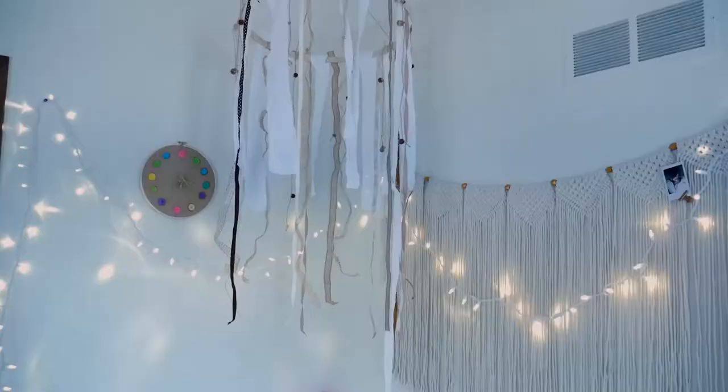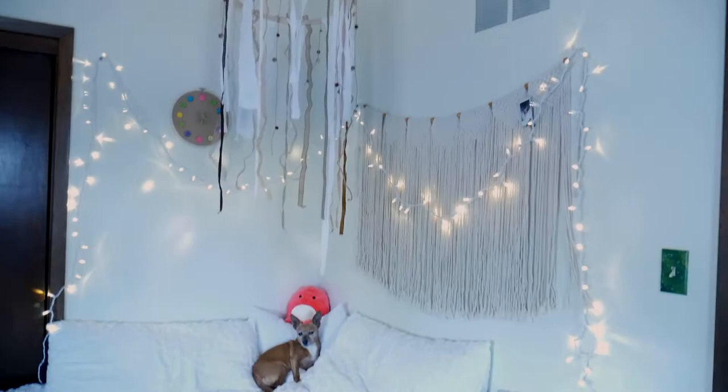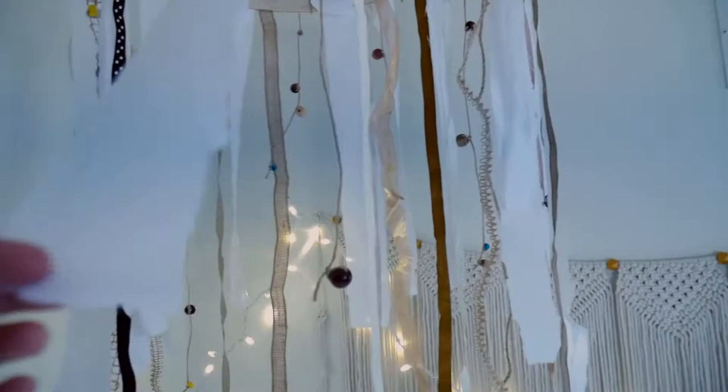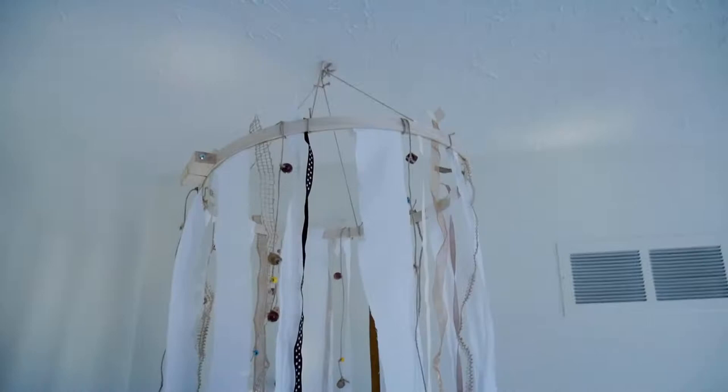Here it is all finished! I think it turned out really great, actually. I could totally go in and dye some of these white strips — maybe a dark blue or something — just to make it pop more, because everything's kind of clashing together in my room. But I really like it. I think this is super fun and I'd love to see some in color.